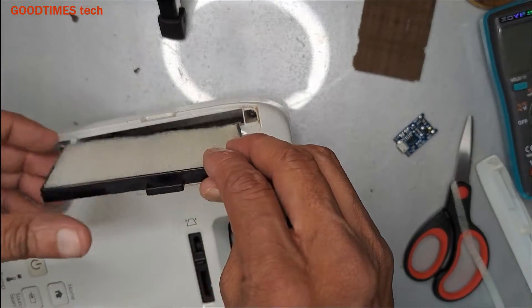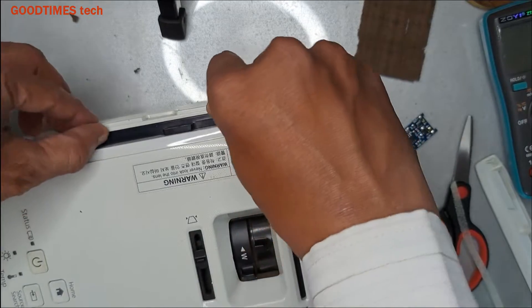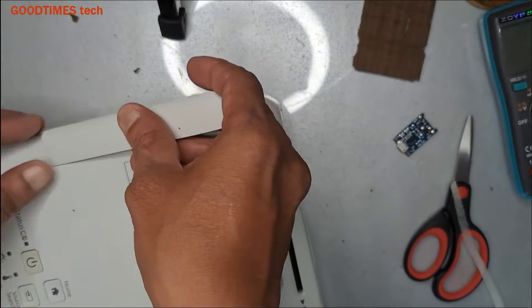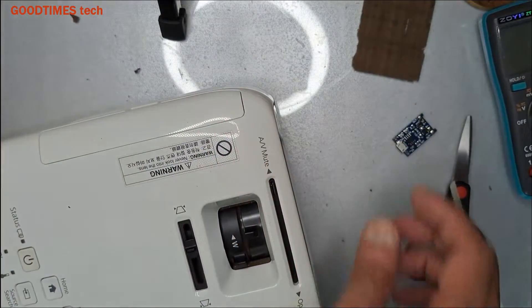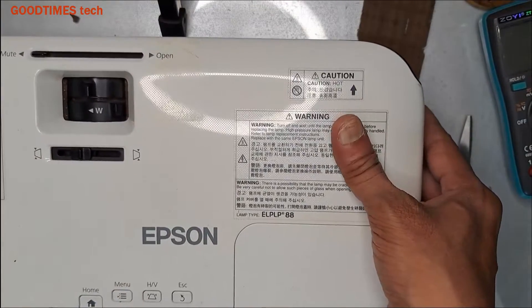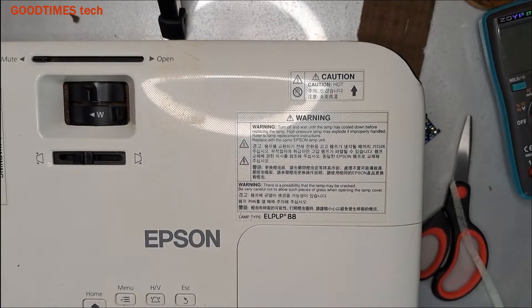Now place it back in this way — we are done. Hope this video is going to be helpful for you in preparing the filter for your Epson projector on your own. If this video was helpful, kindly hit the like icon, share the video, and subscribe to our channel if you are not yet subscribed. Thank you for watching everyone, have a good time.